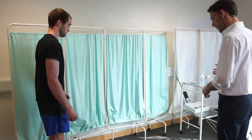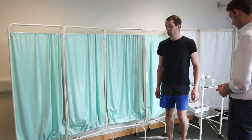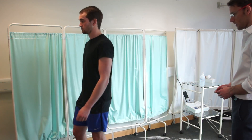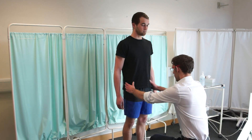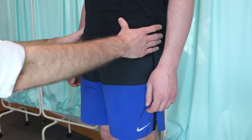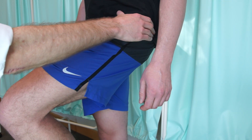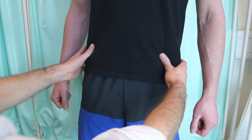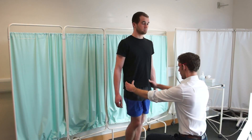So if we can just get you to walk up and down for me. Brilliant. Okay, and if you could just stand over here for me. Now what I'm going to do, I'm going to put my hands on your pelvis, like so. And if you can raise this leg up for me. And relax. And if you can raise this leg up for me. Okay, that looks fine, thank you.